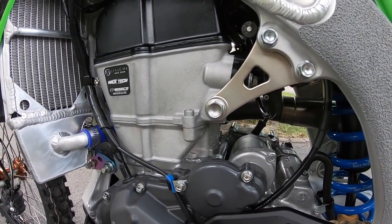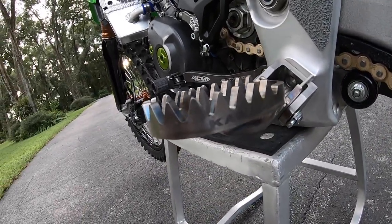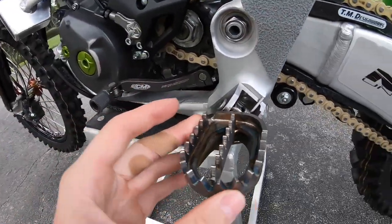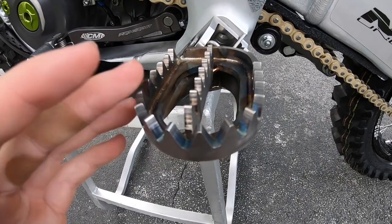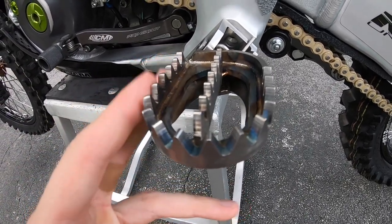For foot pegs, I'm running the Raptor titanium Kawasaki foot pegs. They have a little bit of a bigger platform, look really cool, and are quite a bit more grippy than the stock ones. Definitely run the Raptor titanium foot pegs.